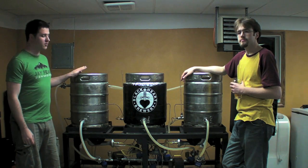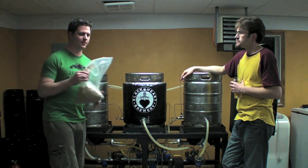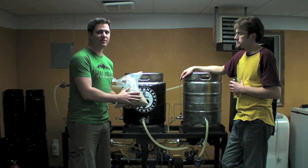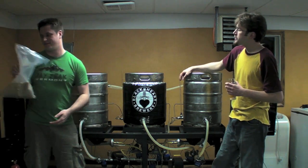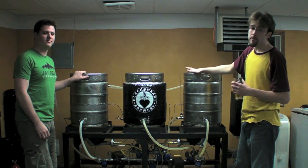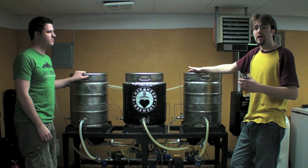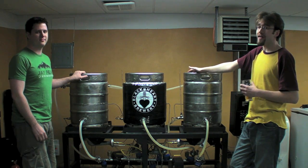In the first kettle, we heat water. In the second kettle, we take that hot water and we mix it with crushed grains. This extracts the sugars that are inside the crushed grains. After a specific period of time, we then pump that sugar water into this third kettle here. We then boil it much like you would on the stove for home brewing, where we do our hop additions, and then cool it as fast as possible.